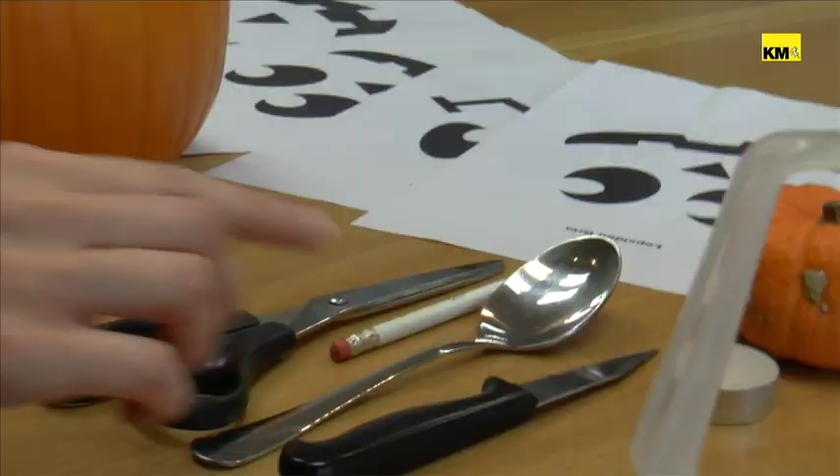Hi, my name's Nicola and as you know Halloween is fast approaching, so we thought we would bring you Kentonline's guide to how to carve the perfect pumpkin. Here's a few things you're going to need — of course, most importantly, a decent looking pumpkin. You can be as creative as you like, but we've decided to print off some templates from the internet, and today we're going to go for this fella.